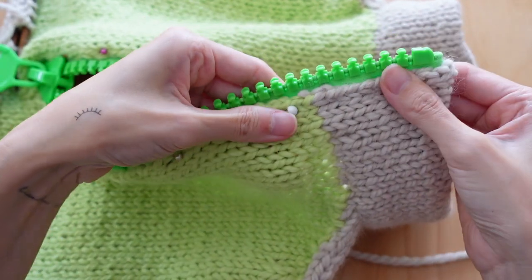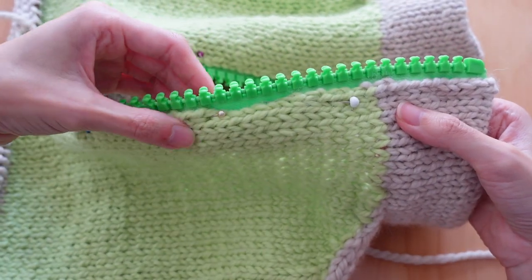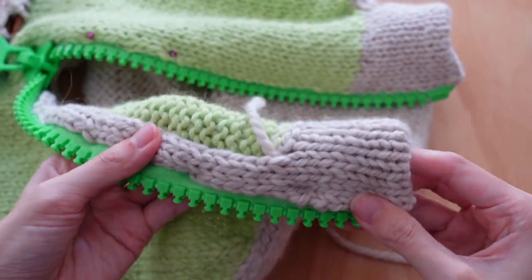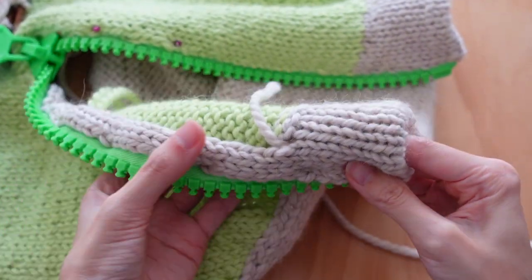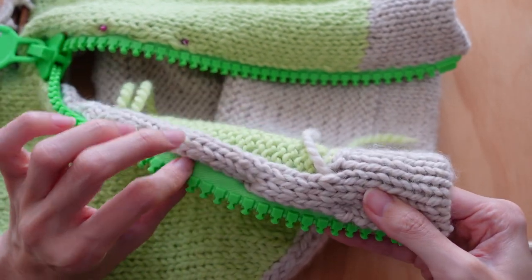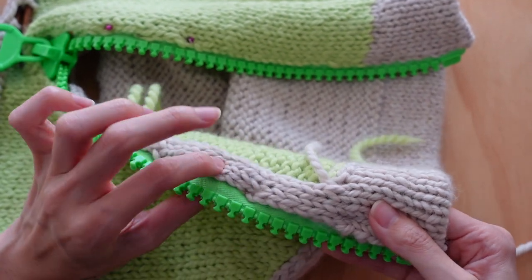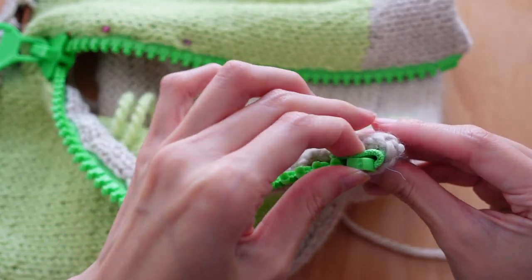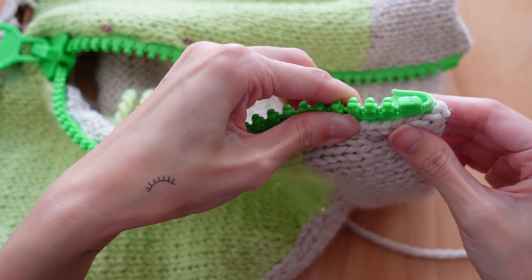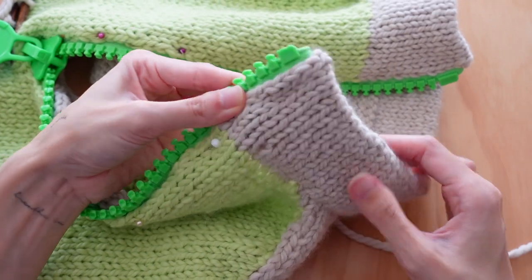I've already done the pinning down, and that's the first thing you want to do — pin it down. You can see I've just got some regular sewing pins here. And on the back here, you've got another knit strip that you use just so you can cover the inside of it, and that's also going to be seamed together with the zip. So I've already popped it in and sort of lined it up, and now I'm going to just start seaming down.